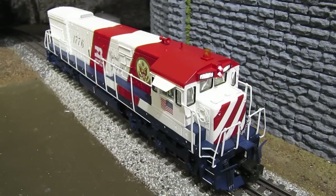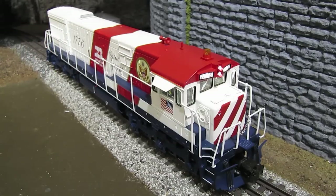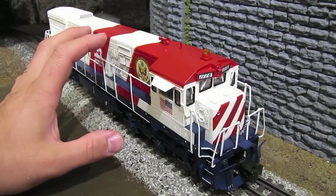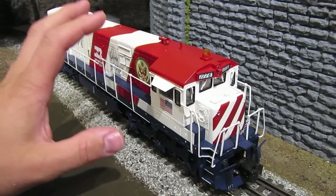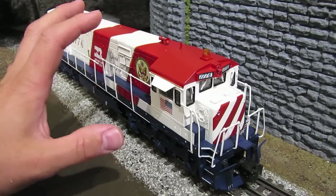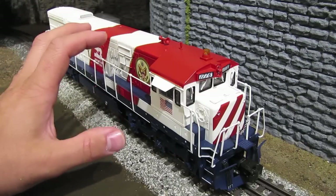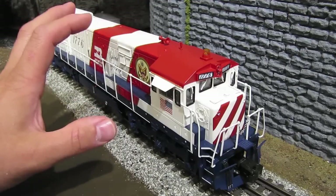The smoke unit is not broken — it's putting out plenty of smoke, it's just making a lot of noise. That's what we're going to fix today. Now, in order to fix this we're going to have to open up the engine to get access to the smoke unit. So if you're not comfortable opening up your engines and working on them yourself, you may want to have someone else do this for you. You also need to consider whether or not the engine is still under warranty, because if you open it up and work on it yourself, you could possibly void the warranty.